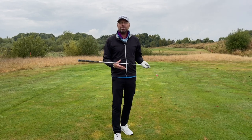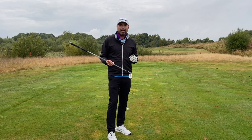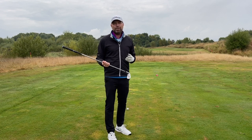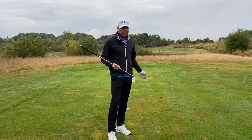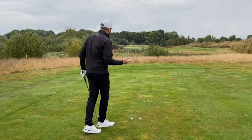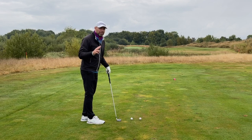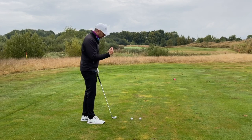Now if you manage to hit your balls into the air with the long irons, but aren't happy with the direction, then I really have a good technique tip for you to hit the balls straight. And I mean really straight. To be able to do that, you need to use two opposites which will work against one another to hit the ball straight.